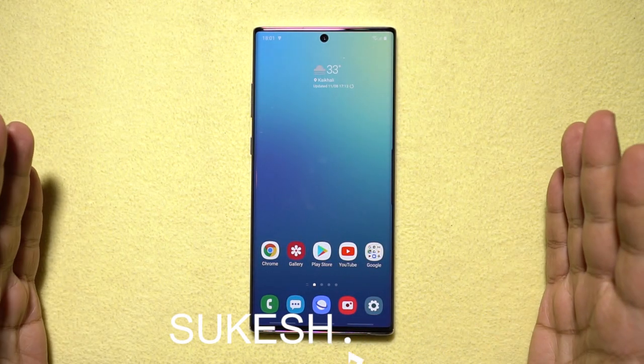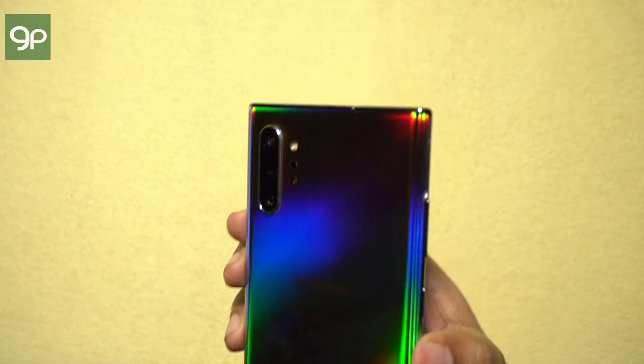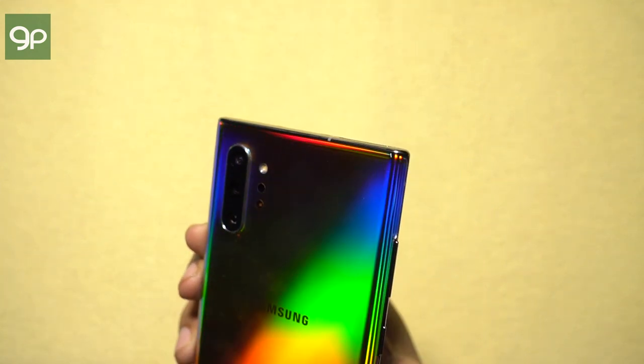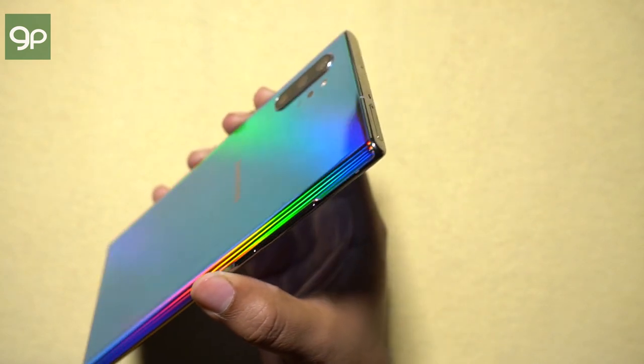Hey guys, Shukesh here. You are watching the second episode of the awesome tips and tricks video series on this all-new Samsung Galaxy Note 10 and 10+. This Samsung flagship is smarter than ever.